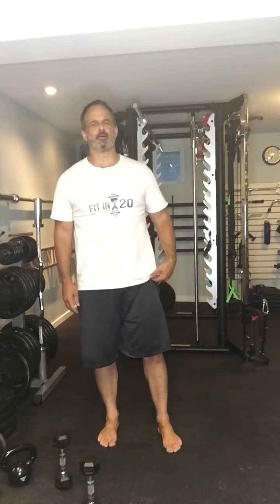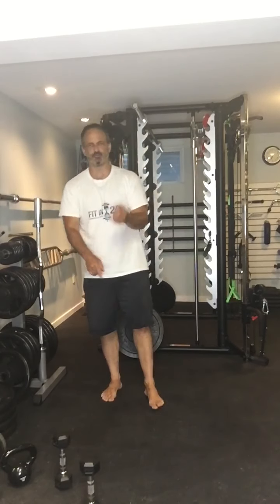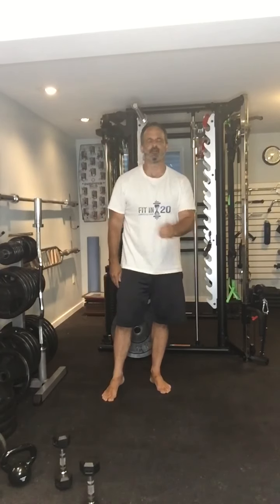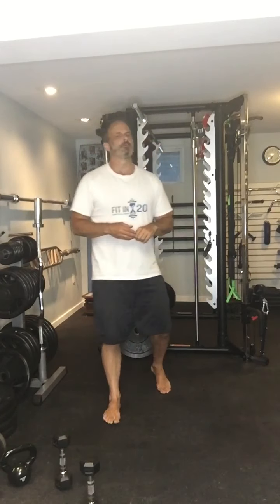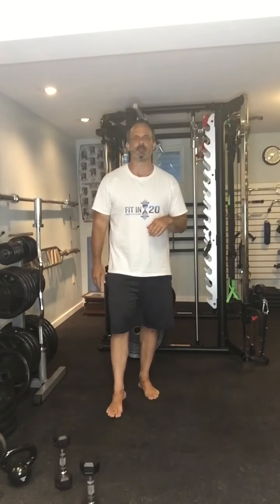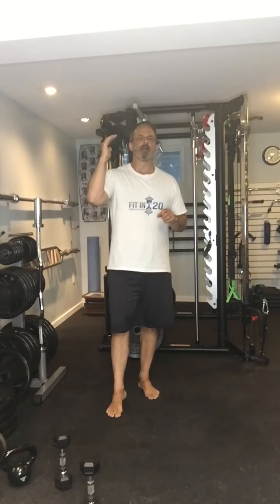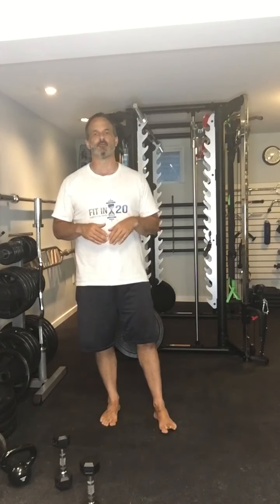All right, week seven day two. We've already gone through what a deload is. Just a quick reminder: we are only doing three exercises, we're only going for 15 to 30 seconds instead of 30 seconds to one minute, we're using maximum half the weight we were lifting before in our working weeks, and we're slowing things down and focusing on form.